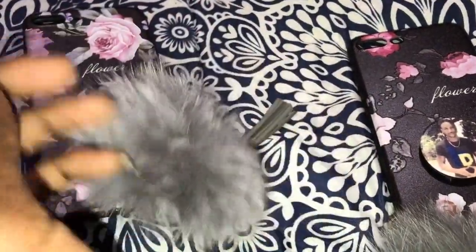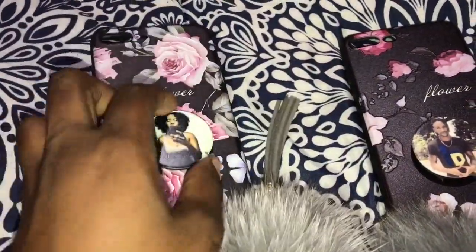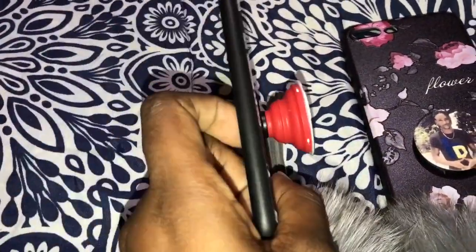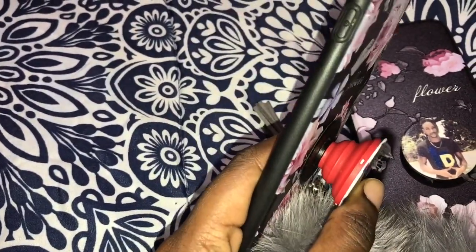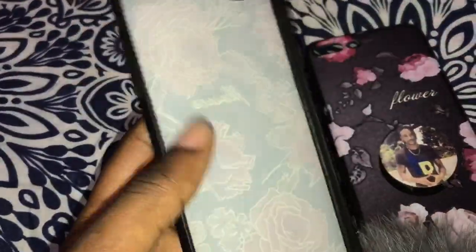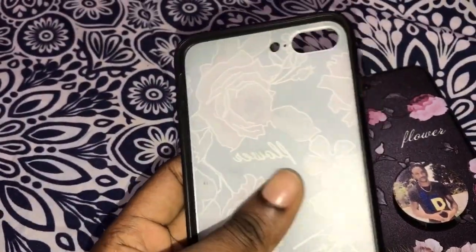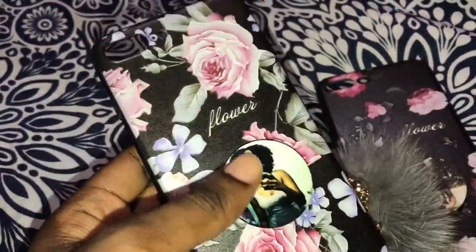...nice little puff right here. When you pop it up, this is the color. This one was made by me from popsocket.com and it was $15. This is what the inside looks like — it's pretty nice and pretty protective. This is for the iPhone 7 Plus by the way, and this is the one I just had on my phone.